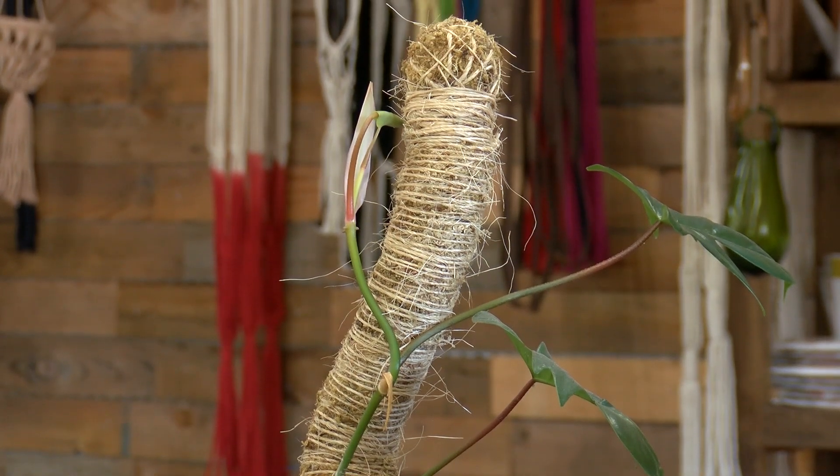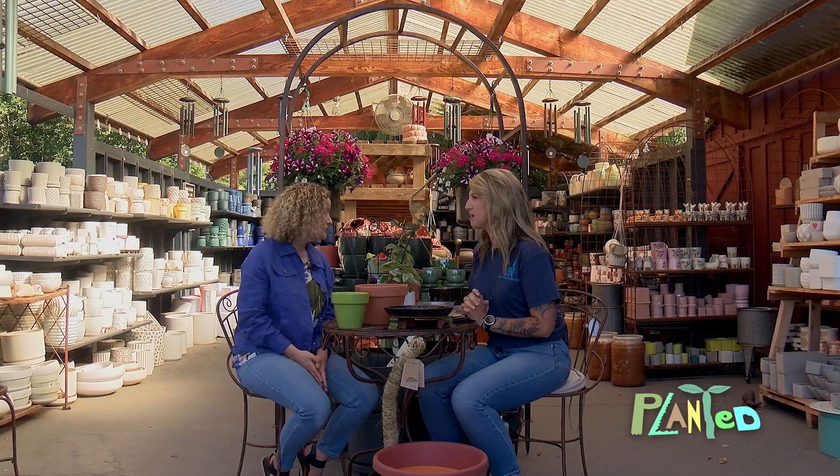Thank you for sharing your expertise with our viewers. For the latest container gardening supplies and trends, visit Valley Nursery in Paulsville. For more information, go to valleynursery.com.